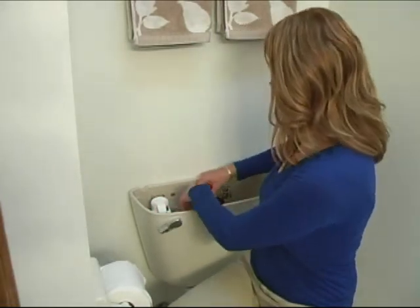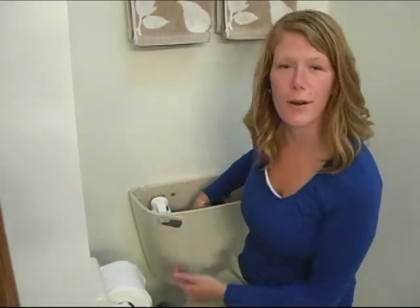Take your flapper chain and attach it to the flush lever, and turn your water supply back on.